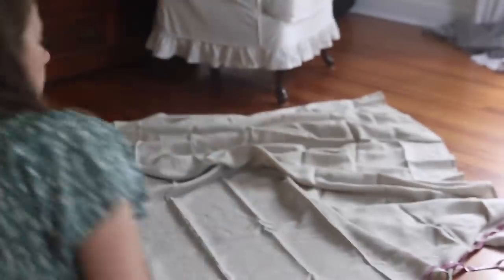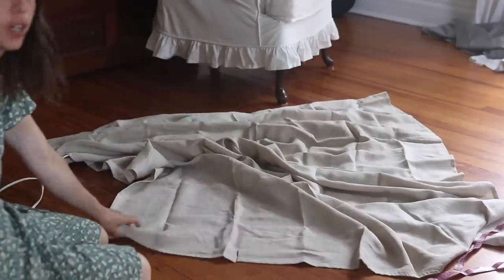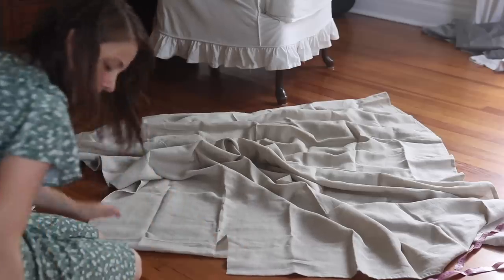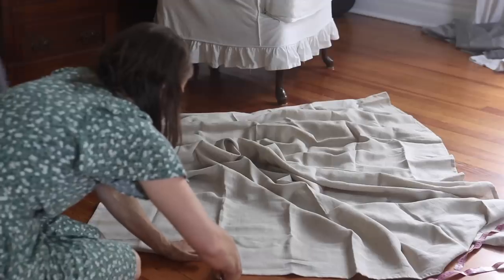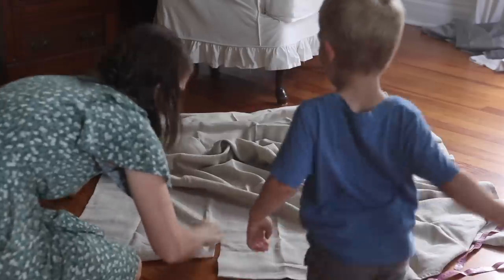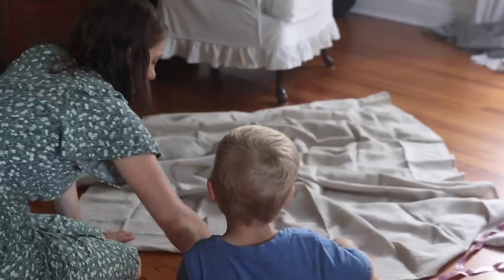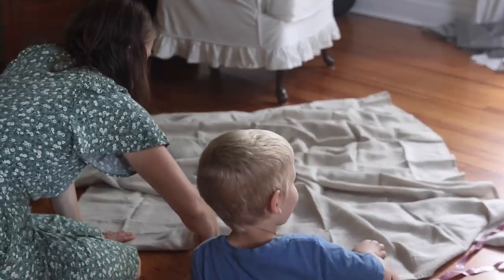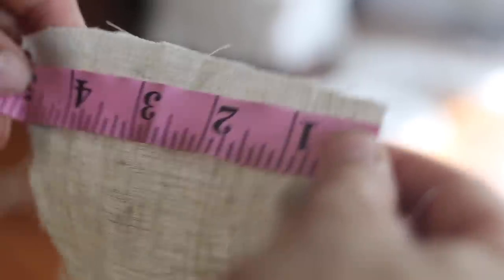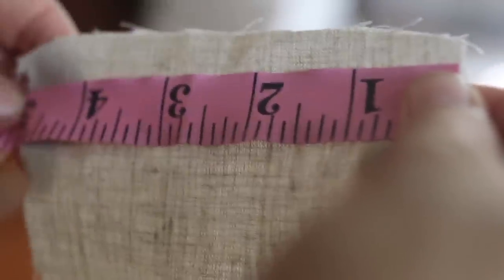I got a little helper — my toddler Micah came to help me sew. I told him I'm making his bed into a fort because there's going to be a skirt all the way around it, which he was excited about. I also cut out four strips five inches wide to go behind the panels where they meet around the steel supports.